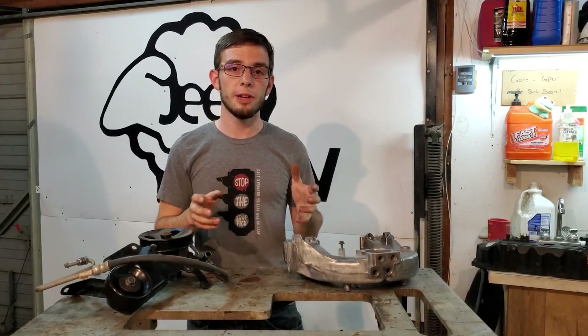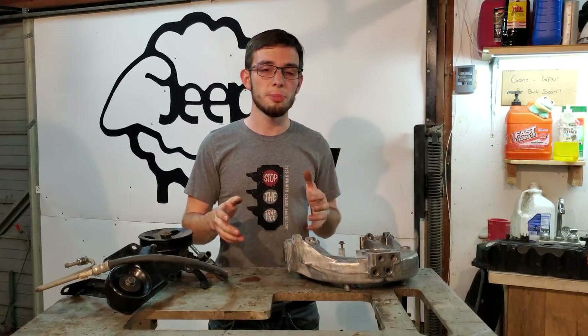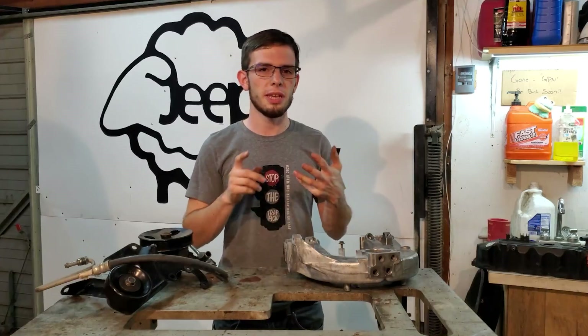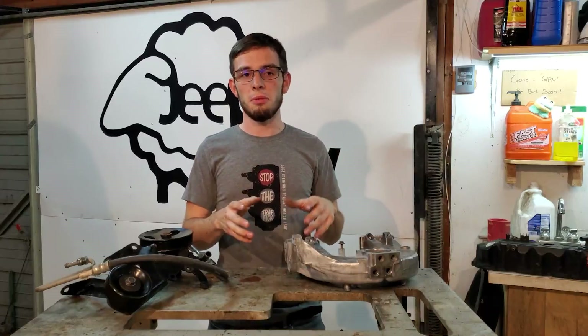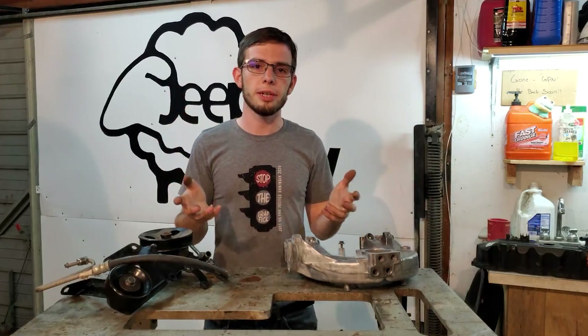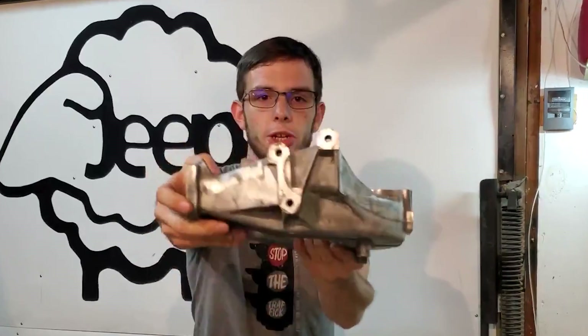When our friends over at Jeep started developing the TJ, they kept the same 2.5 liter four cylinder but they changed a few things on it — mostly the computer, the connectors, and the air box. But one thing that they changed that is kind of subtle yet just monumentally awesome for a guy who holds a wrench is they changed the intake manifold right here.